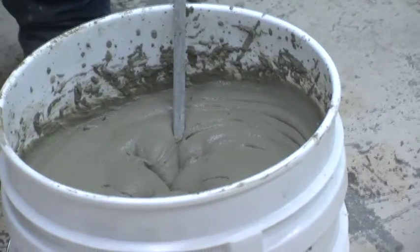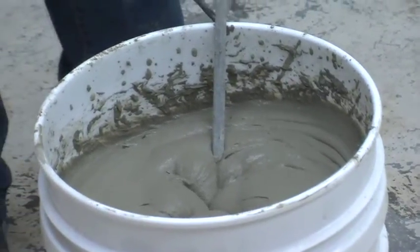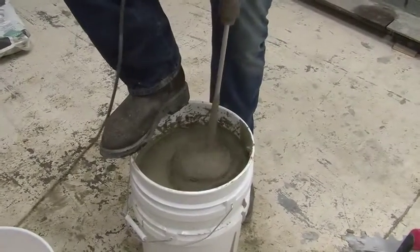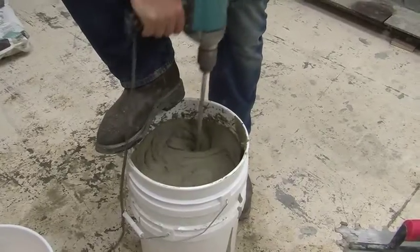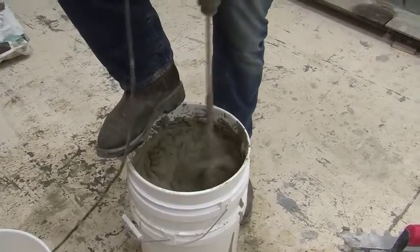Let the mortar slake — in other words, sit to react with the water — for 5 to 7 minutes. After the slaking period is over, remix the mortar. It's important to remember to never add water after the slaking period is over.